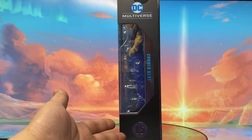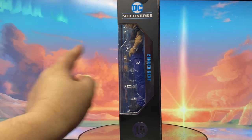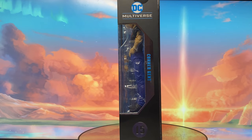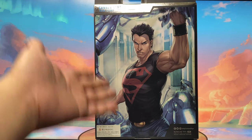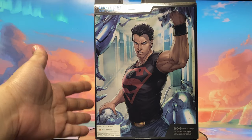On the other side, a continuation of the window from the front of the box, and then DC Multiverse Connor Kent number 15. And finally, at the back, we see this amazing art from the comics of Connor Kent.